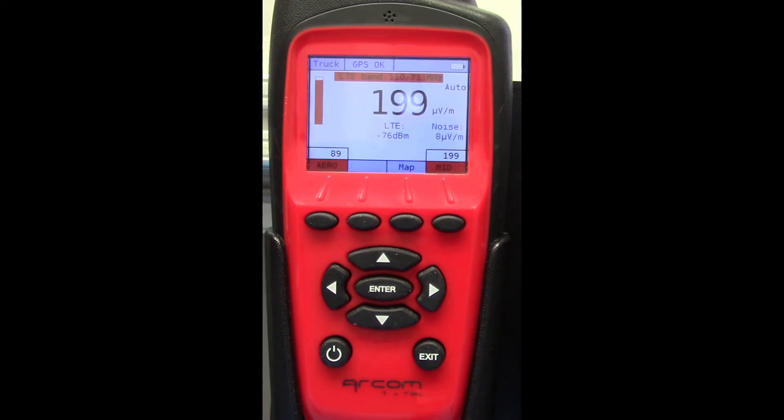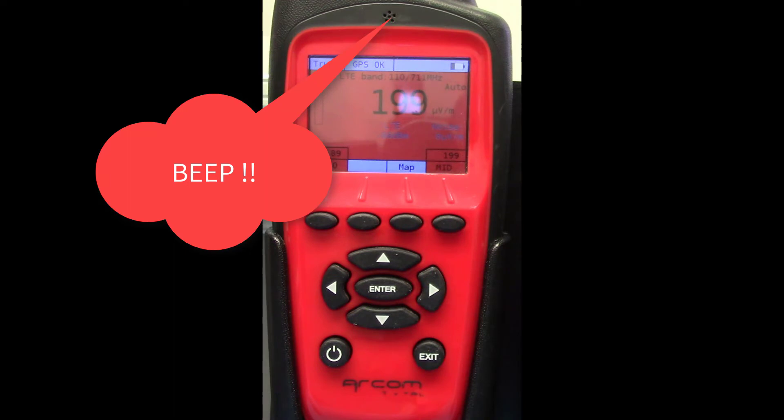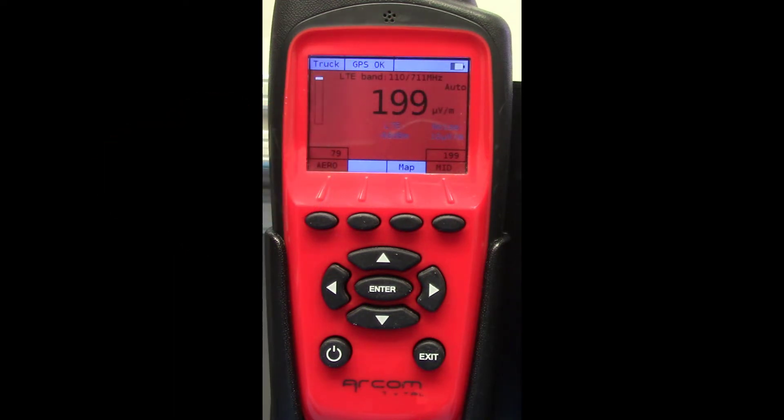At 55 minutes, the entire screen will turn red. Now you have five minutes to fix your Wi-Fi and server connection issue.